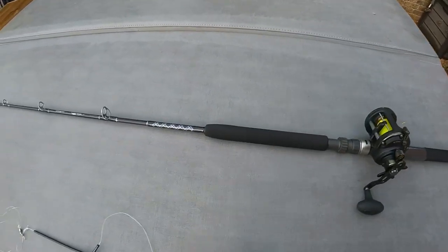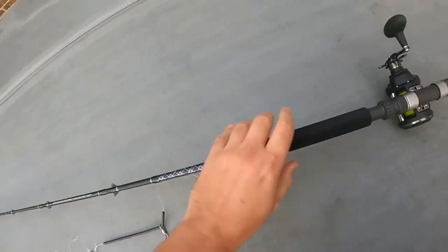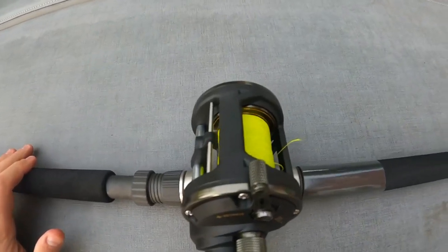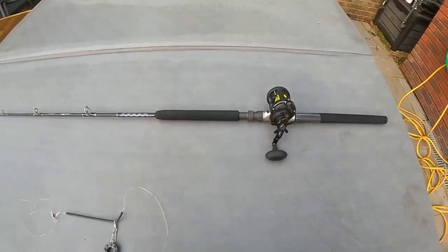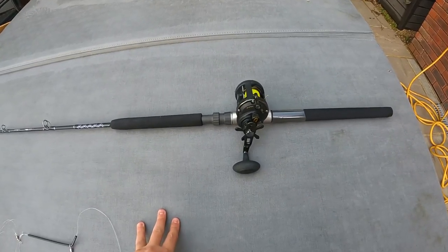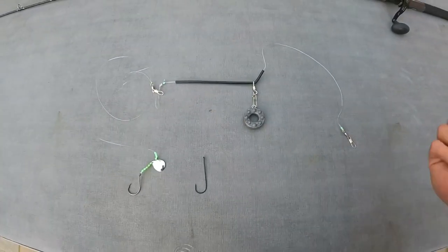Let's talk about rod and reel. Any 12-20 pound rod will do — this is a Shakespeare Ugly Stick 12-20, coupled with a size 20 Penn Squall reel with a star drag, loaded with 30-pound Berkley braid. I will be getting some Diver J8 braid but for now the 30-pound braid is fine. You don't need anything bigger than a 12-20 rod or a size 20 reel. A 12-20 gives you enough grunt to get any rays out that you pick up, and it's perfect for turbot.